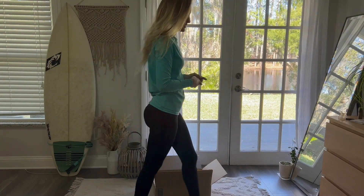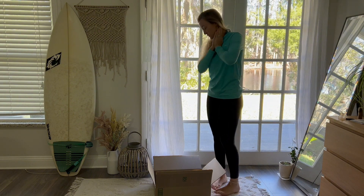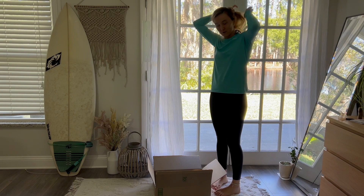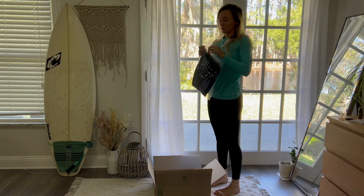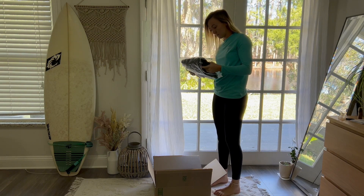I just got my Sea Skins wetsuit in the mail and I'm super stoked to put it on. This is the first full wetsuit that I've gotten from them. So far I've only done shorties and I really love the shorties, so I'm super excited to try this full wetsuit on.